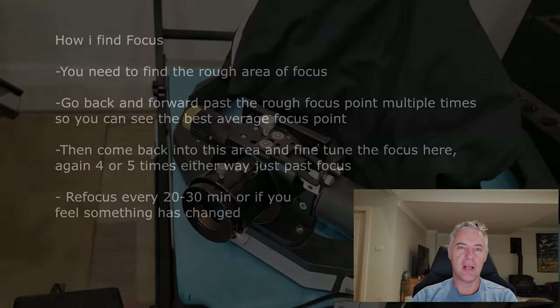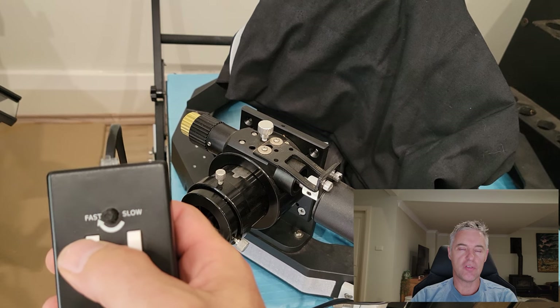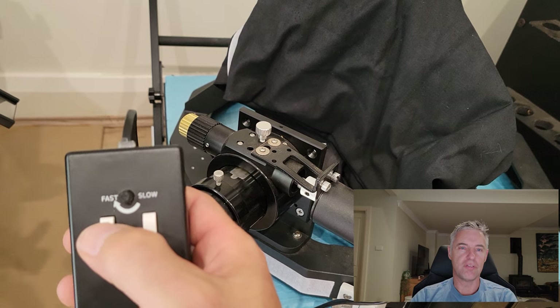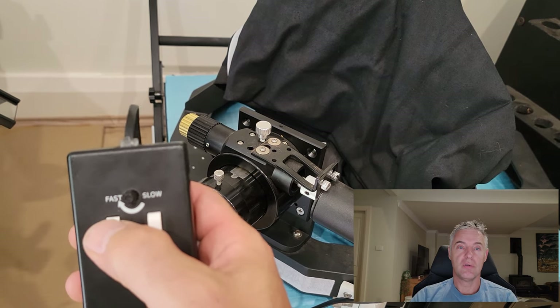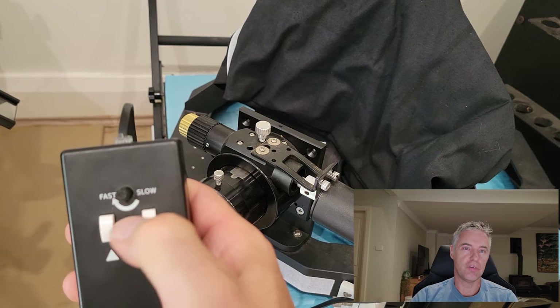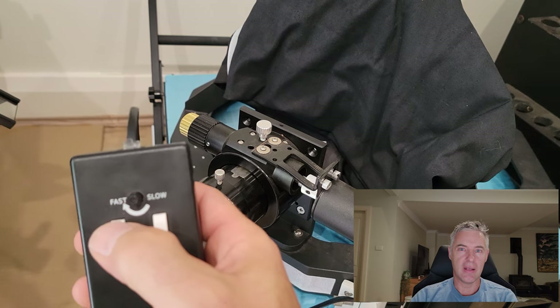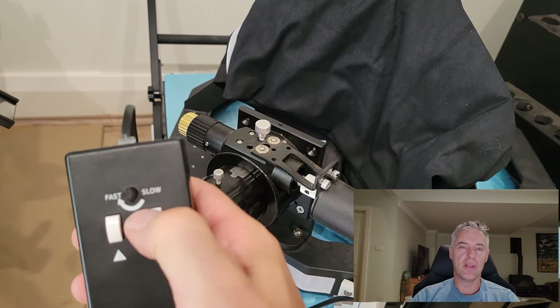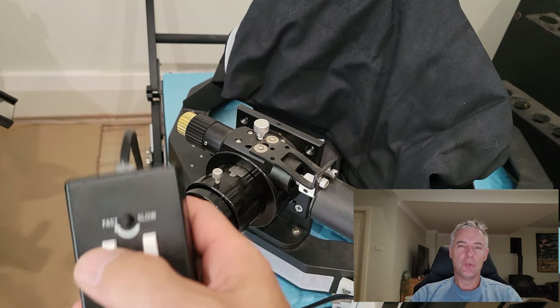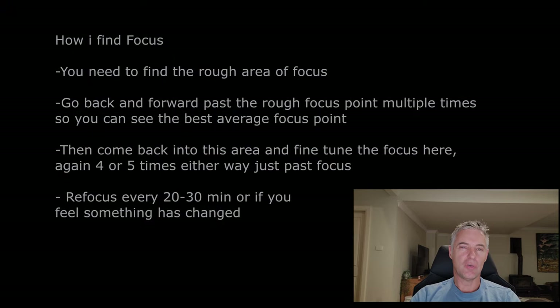Once I come back to a certain area, I'll go three or four adjustments either side of that spot and continue doing that another five to ten times, going one-two-three and back the other way, hammering that last little bit of focus until I know I've got the best one. You will see a pattern. I'll put up a clip now — your eye will allow you to see when it's in focus.